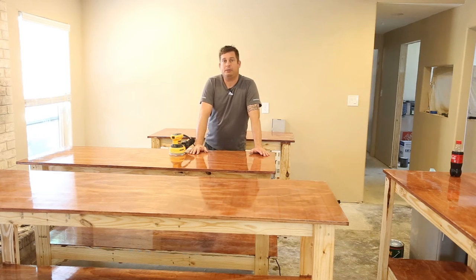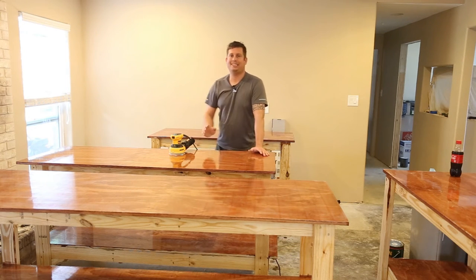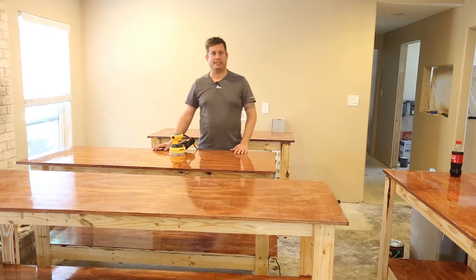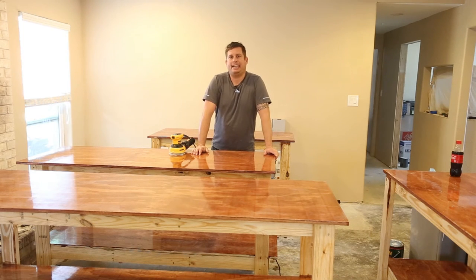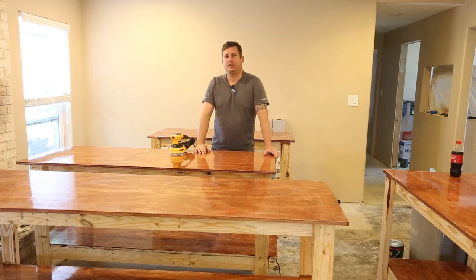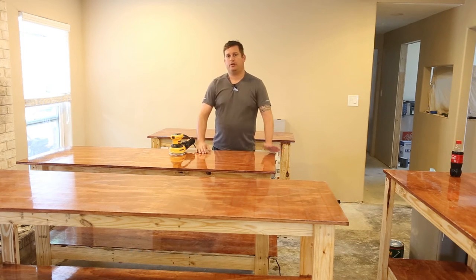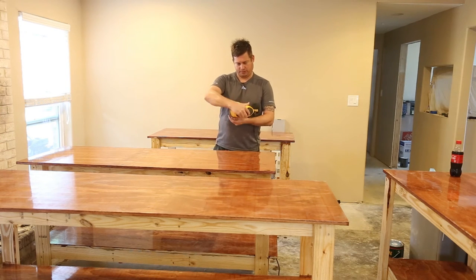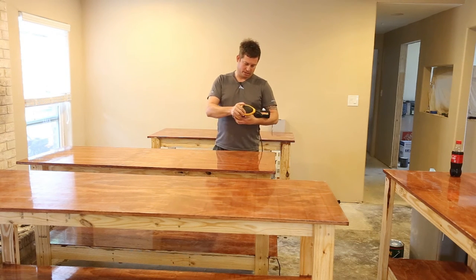I decided to go a little further with the finishing this time. In the past I've done one or two coats of urethane and called it a day because I was in a hurry, but I have time to actually finish these properly now. What I didn't do is stain the two-by-four frames — maybe it's a mix of being lazy and just not caring, but I also like the contrast between the finished and unfinished parts of these tables.